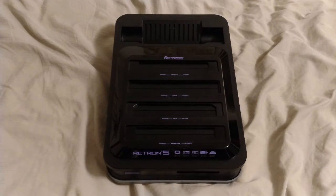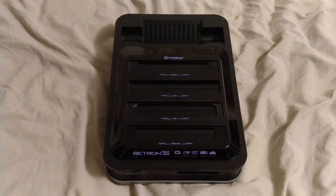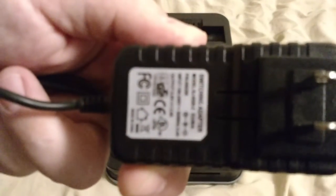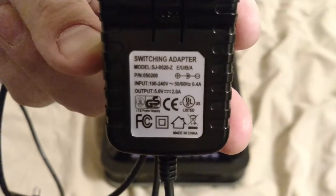I'm doing a video on what I think about the Retron 5 after actually using it for quite a few years. I bought one on release but I fried that one with the wrong power adapter, then had to buy a new one. They should really label the back so you know what power goes there. All the information on the proper power adapter is on the back of the unit, and they also sell them on their website.